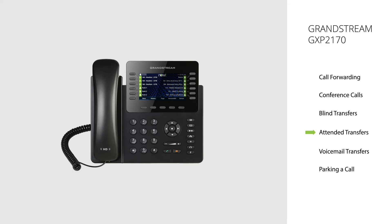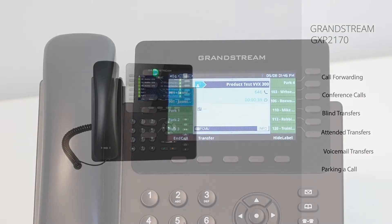Attended Transfer. An attended transfer will allow you to introduce the caller you are attempting to transfer prior to completing the transfer. For internal extensions, the recipient will see the name and extension number of the user attempting to transfer the call on their handset display. If transferring to an external number, the recipient will see the phone number of the transferring party.